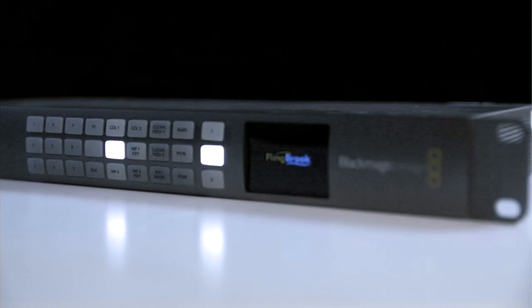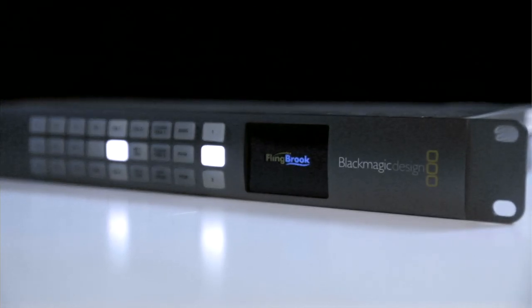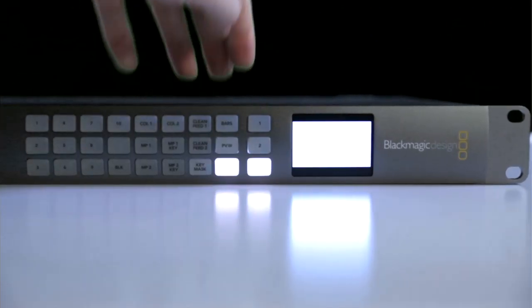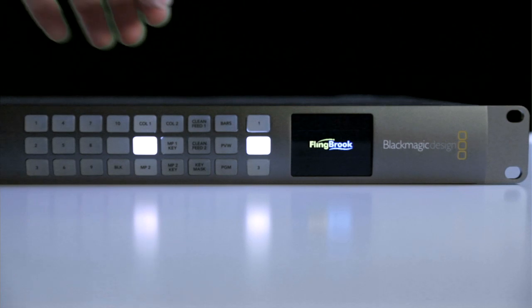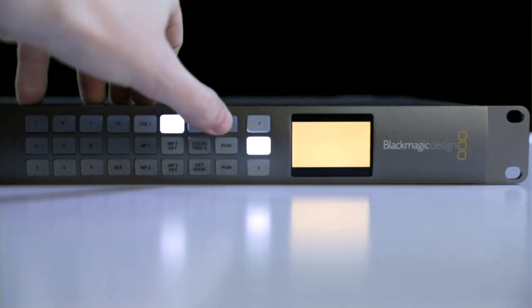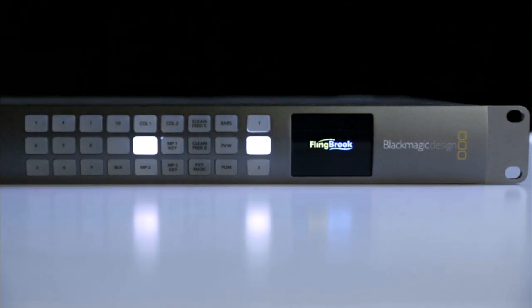The front panel has a 2-inch LED screen and illuminated buttons for fast auxiliary switching. There are three aux outputs, which can each be controlled from these buttons. You get the choice of outputting source video inputs, media players, program, preview, test signals, and more from these auxes.